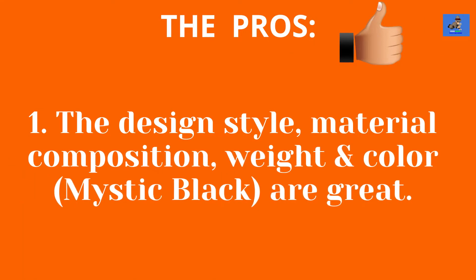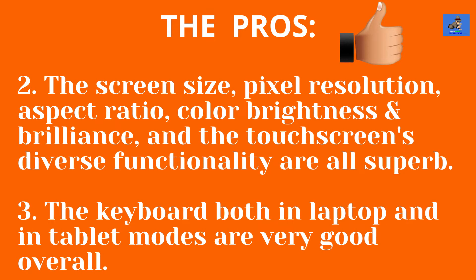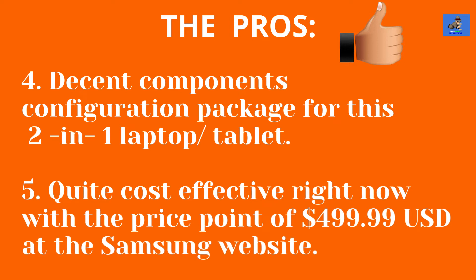The pros are: one, the design style, material composition, weight, and color (Mystic Black) are great. Two, the screen size, pixel resolution, aspect ratio, color brightness and brilliance, and the touchscreen's diverse functionality are all superb. Three, the keyboard in both laptop and tablet modes is very good overall. Four, a decent component configuration package for this 2-in-1 laptop tablet. And five, quite cost-effective right now with a price point of $499.99 USD at the Samsung website.